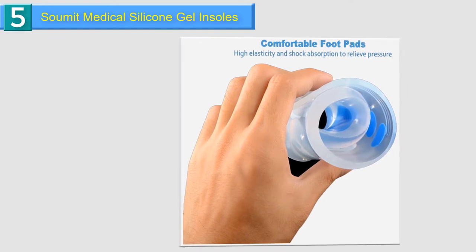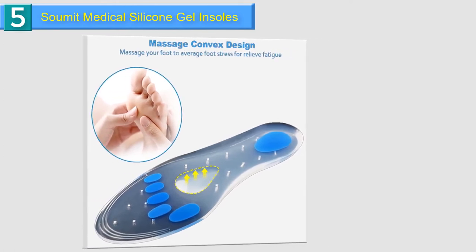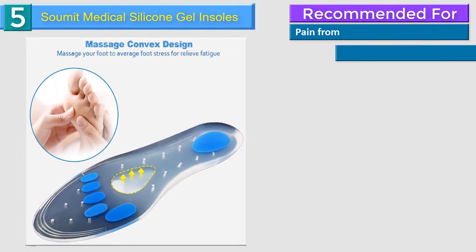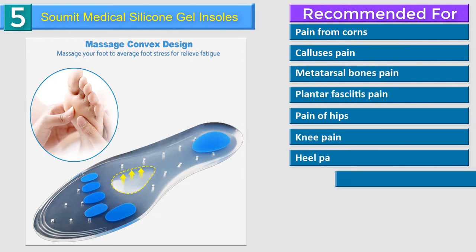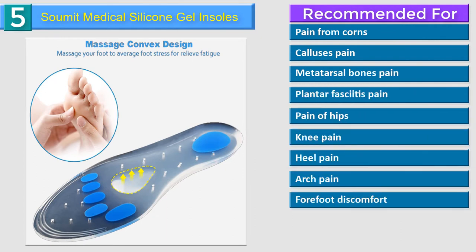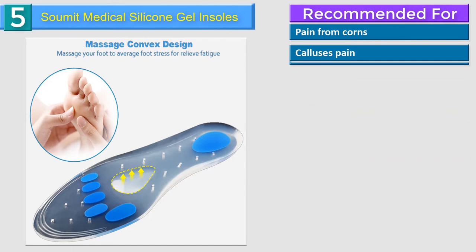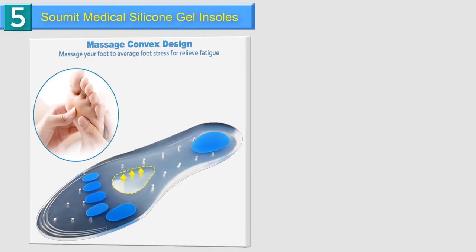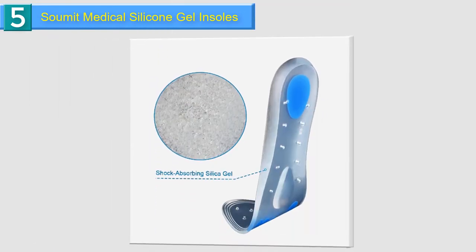Ideal for outdoor sport, running, shopping, long time walking or standing. Carefully designed to provide supreme comfort and superior cushioning. With convex bow design, which has a good function of plantar massage. 0.5 cm stable heel cup provides better support and relieves foot pressure. 1.8 cm arch support design, good for correcting flat foot and preventing disease.